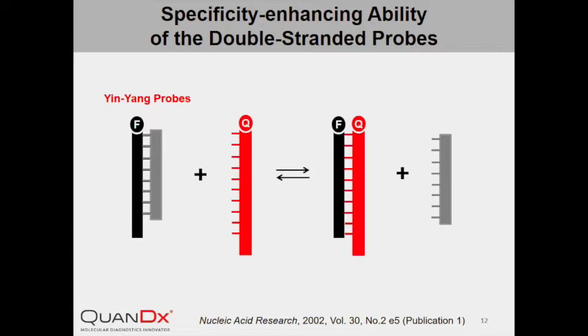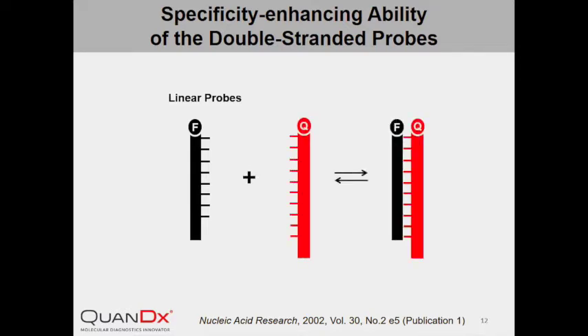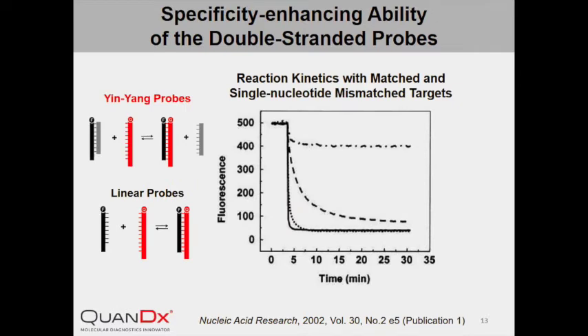The linear probe is designed to be exactly the same as the positive strand of InYang Probe, with fluorophore at the 5' end. Binding of the linear probe with the quencher-labeled target DNA should also result in a reduction in fluorescence. When both InYang Probe and the Linear Probe were compared under the same experimental conditions, InYang Probe was able to easily discriminate targets with single nucleotide difference. Perfectly matched targets displaced the negative strand of InYang Probe, resulting in a dramatic reduction in fluorescence, as shown by the dashed line.